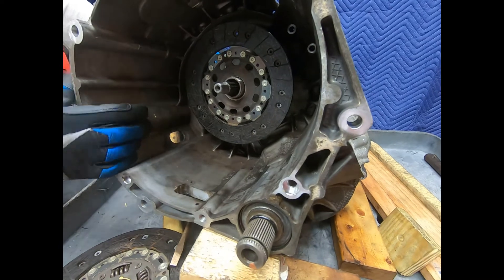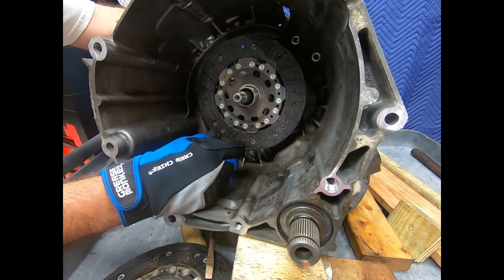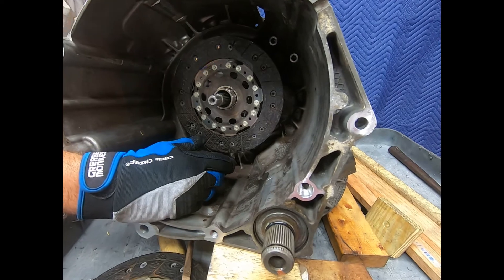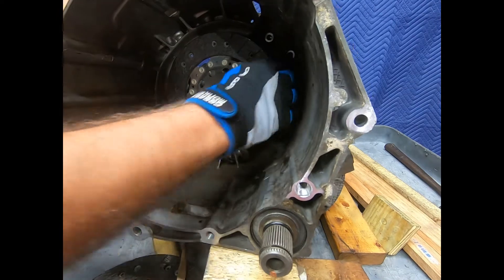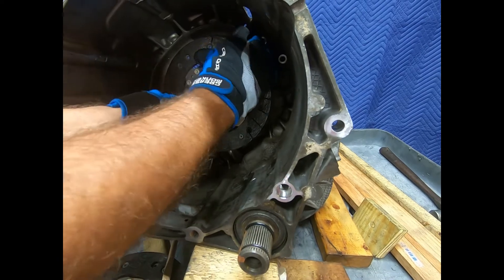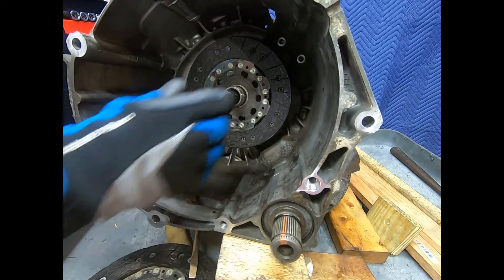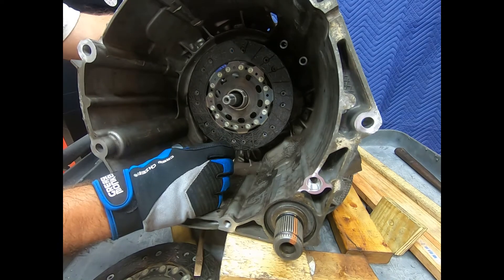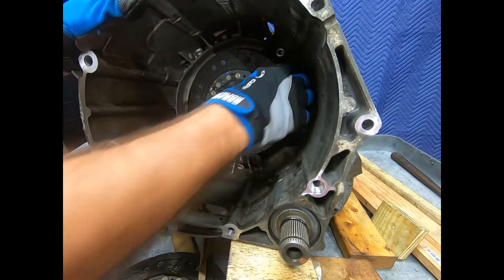We'll go back to neutral and now take a look at what we would consider fifth — actually, not fifth gear, fourth gear. This is reverse, second, fourth, and then sixth. And there's sixth gear — pretty easy to turn, almost a one-to-one ratio.